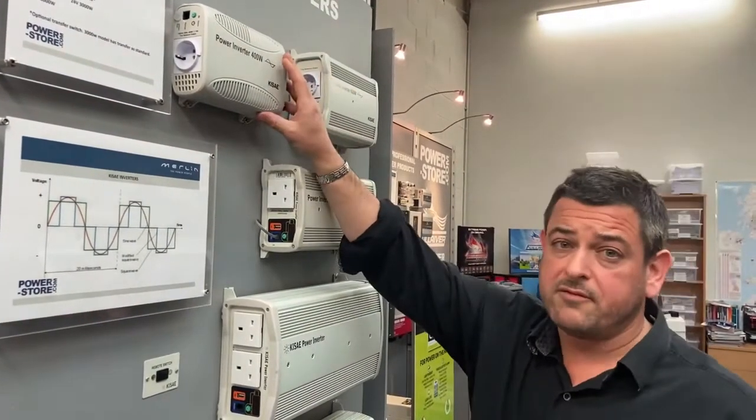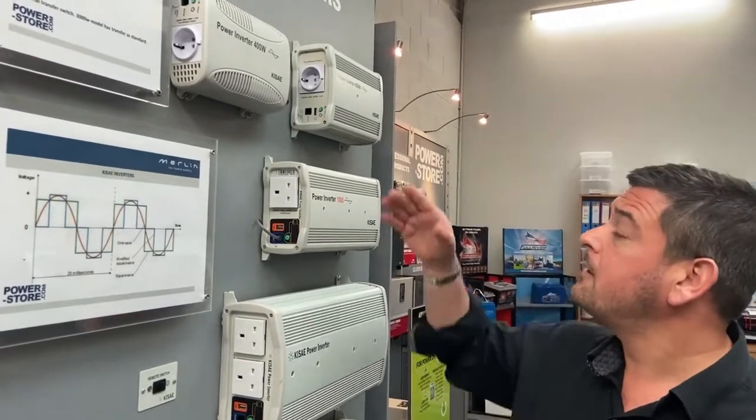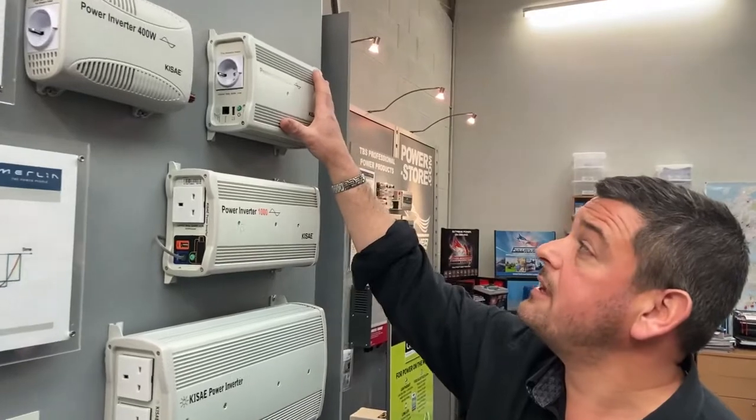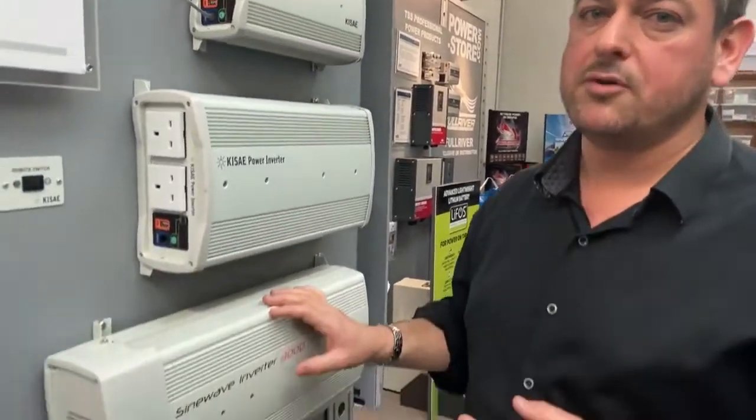A 400 watt inverter is ideal for things like running small power tools, recharging tools, computers, running a small printer — that type of equipment. Up from that, we've got our 600 watt unit, then 1,000, 2,000, and 3,000 watts.